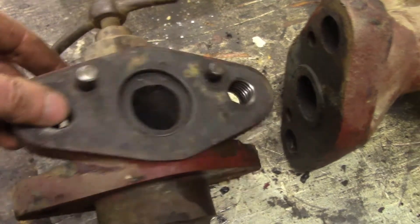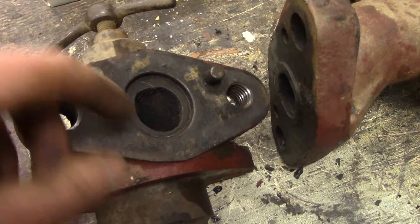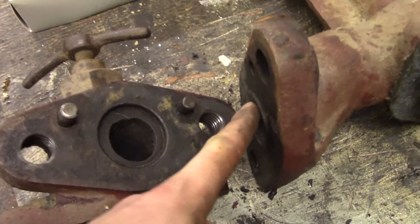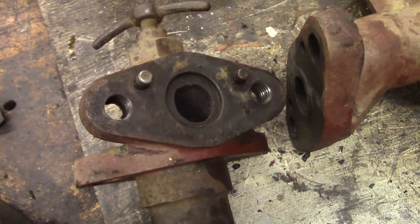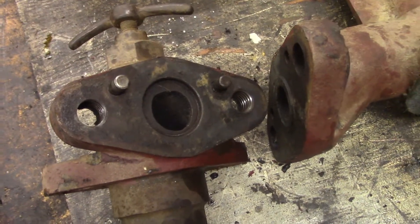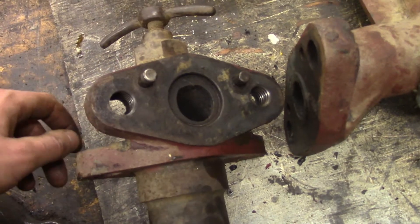On top of that there's a female pocket and a male boss on these two flanges that further locate everything, and that's just excessive. I don't know why Ruston would have gone through the trouble and expense of machining that feature, that other feature, and these two dowel pin holes just to bolt an air flange together. Maybe somebody can chime in — anyway, let's keep tearing this down.